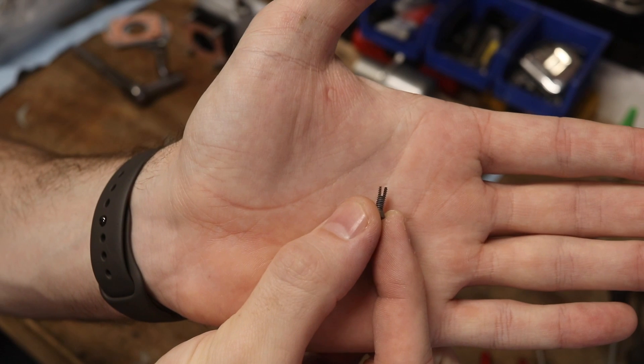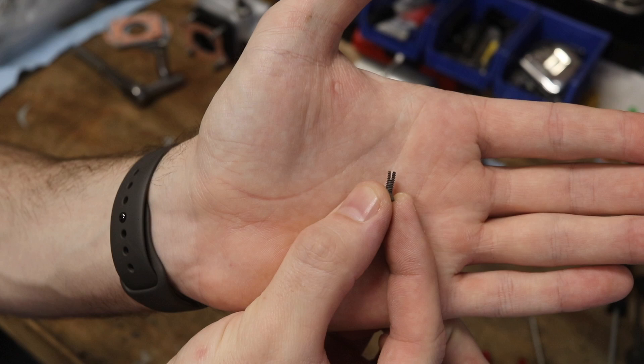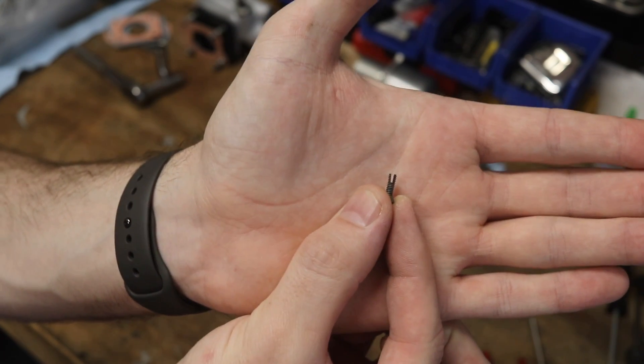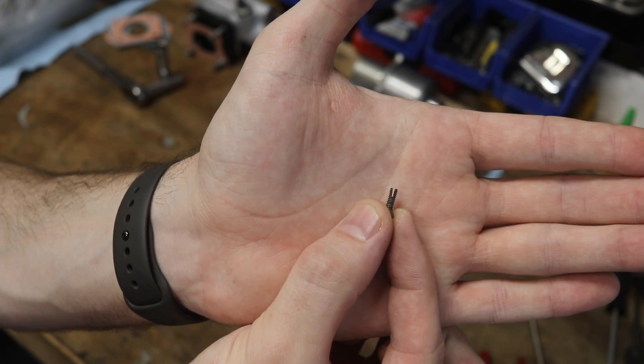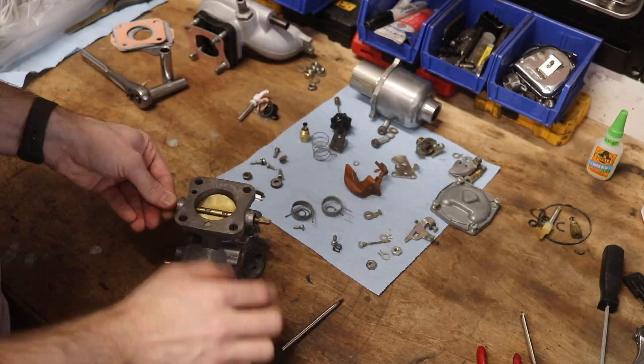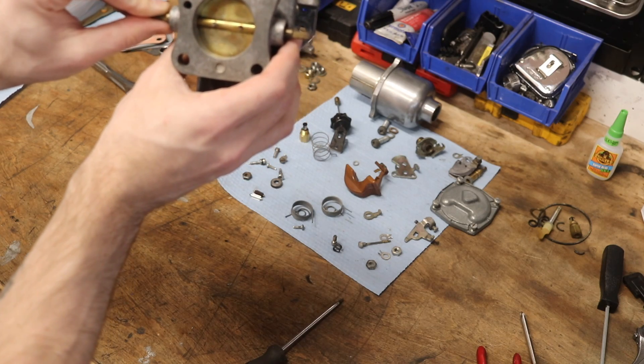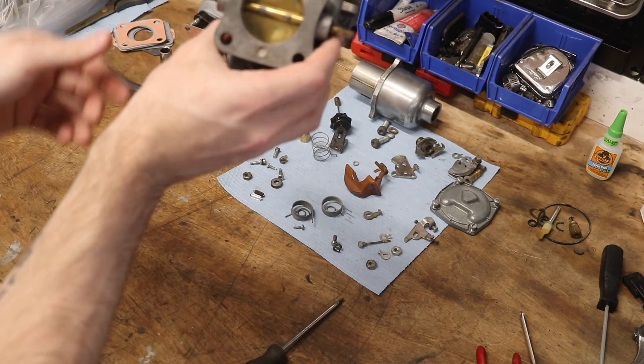The screws it uses are the ones that have a small cutout in the bottom of them — I think it expands as you screw it in, but make sure you use these two screws. And there we go — we've got our throttle flapper back in, looking pretty good.